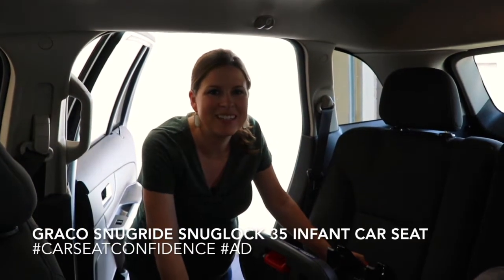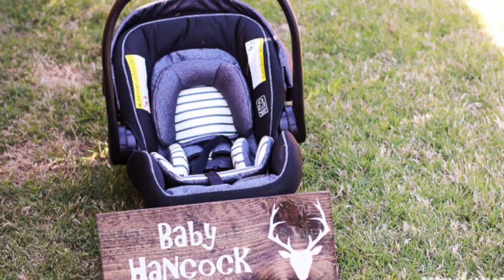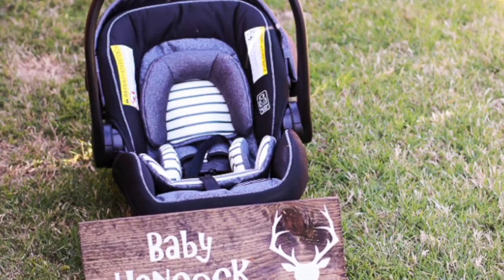Hi, today I'm going to show you how easy it is to install the Graco SnugRide SnugLock 35 DLX.